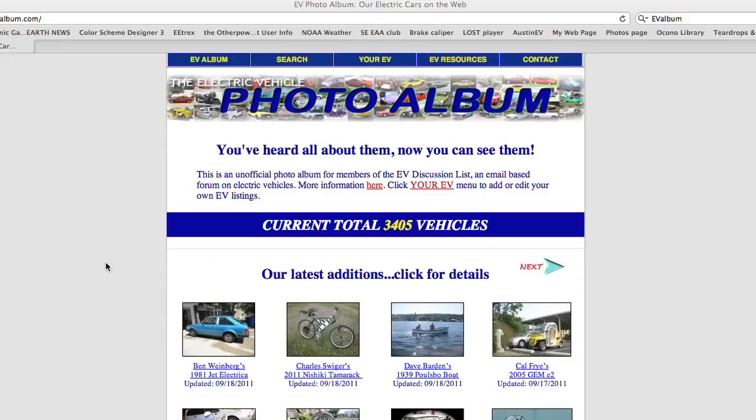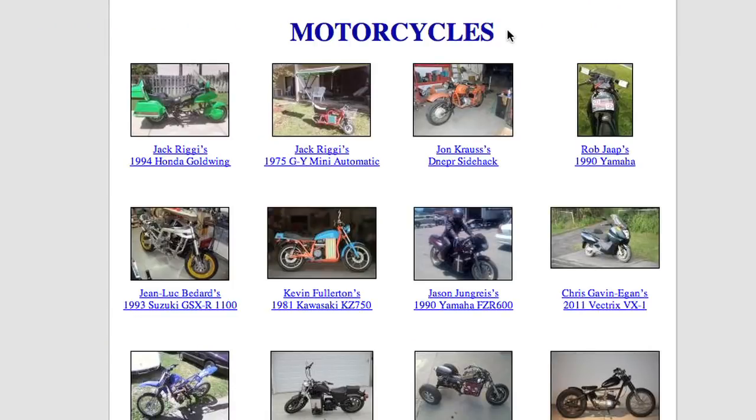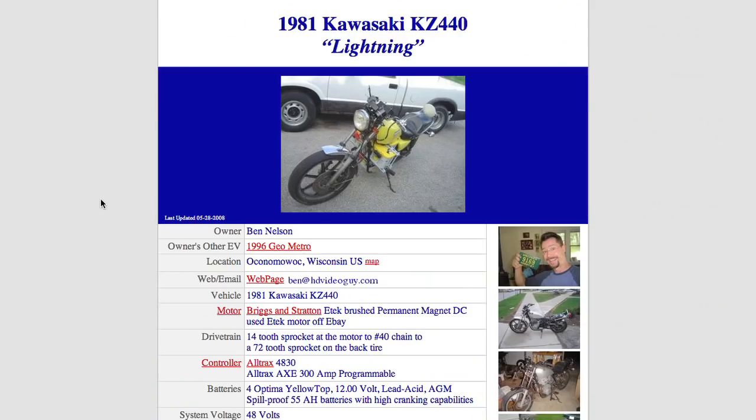Another great web resource we don't want to overlook is the EV Album. It's a listing of thousands of electric vehicles, mostly homemade, that show you what batteries, what motor, and what make and model were used as a conversion. If you go there and do a search by motorcycle, you'll be able to see other people's electric motorcycles and what motors, batteries, and controllers they use. That'll give you a good overview of the types of projects other people have done and a better sense of how you might want to build your own.